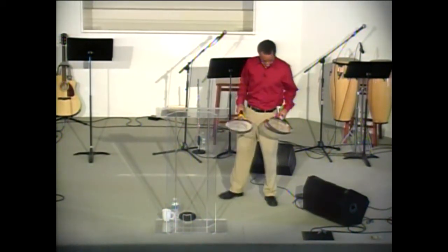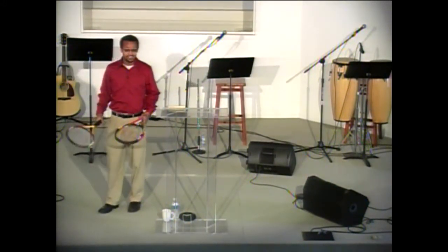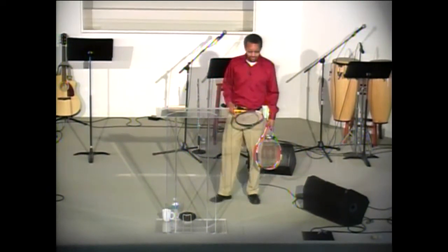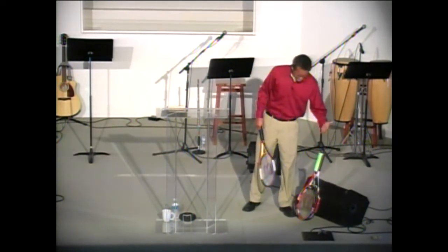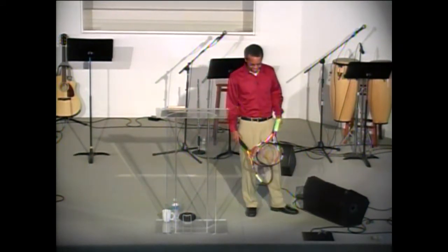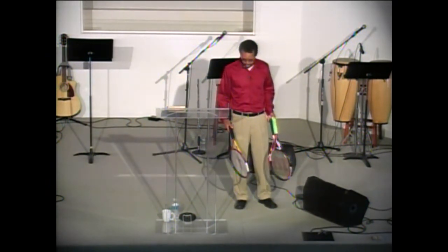I brought some tennis rackets with me, as you can see. Some of you know, some of you not — I used to play tennis a lot for years, actually. I coached for years as well, starting with kids that were like four years old and weren't taller than the net. As someone who was teaching at church through the Bible and also going on the court playing tennis, I started finding all sorts of parallels between tennis and our walk with God, and I want to share one of those with you as we get started today.